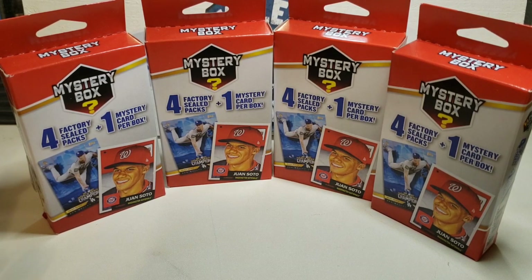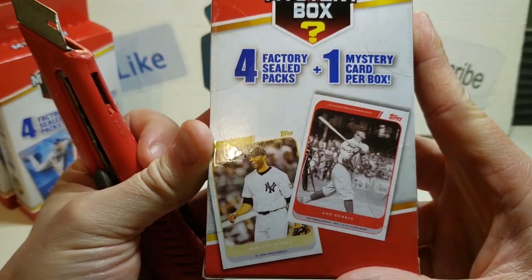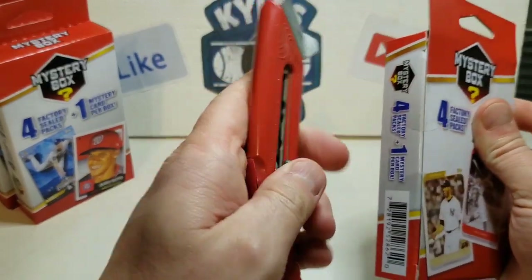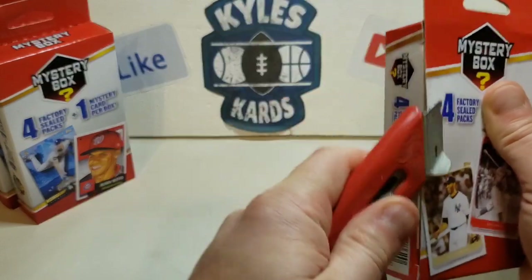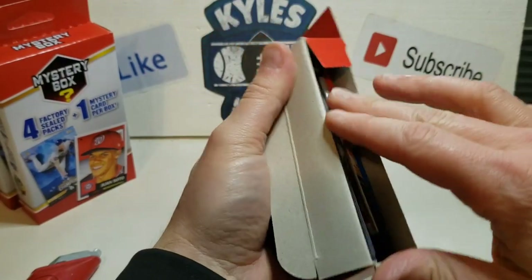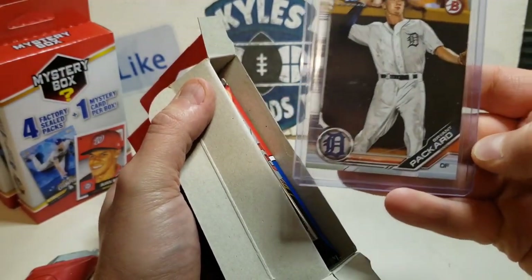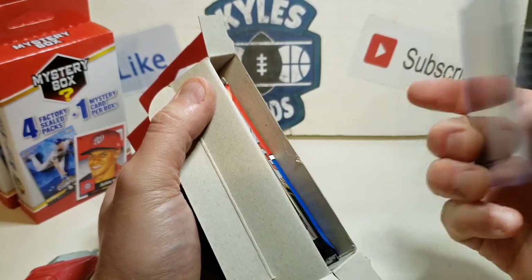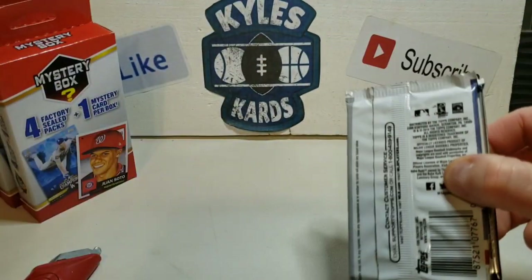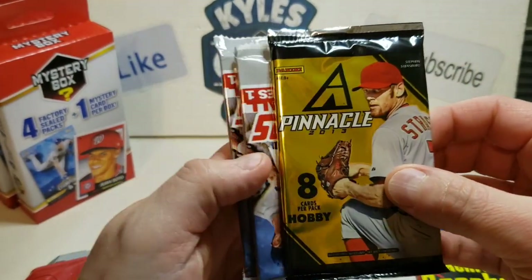Let's rip into them and see what we can find. Starting with the first pack here - it comes with four factory sealed packs. Hopefully we can get some good stuff. Some pretty cool looking packs so far. We've got a first Bowman of Bryant Packard, outfielder for the Tigers - pretty cool. And we have a 2018 Archives pack, that is awesome.